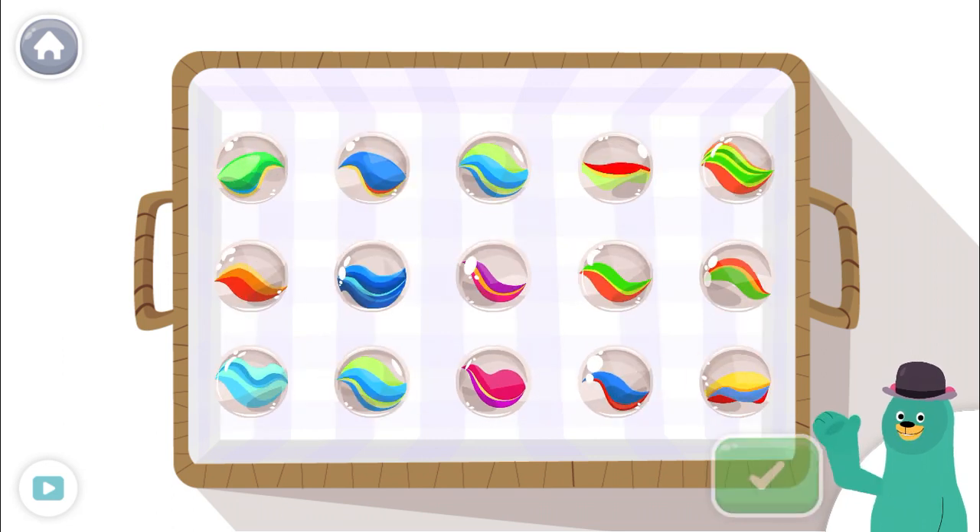Tap and count only 14 toys. Tap the green button when you're done.